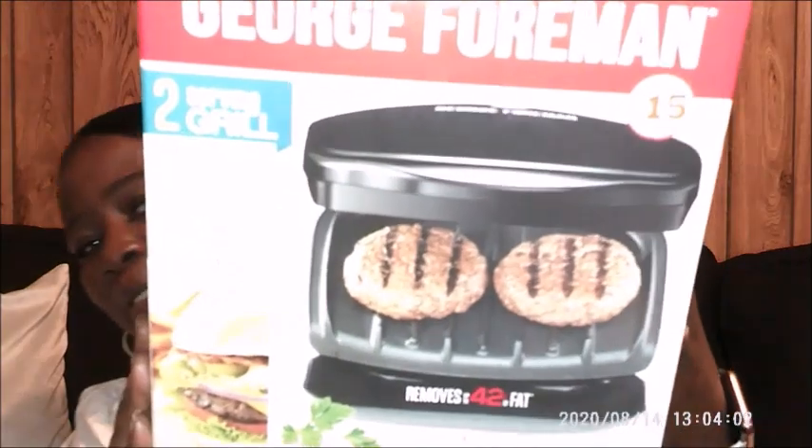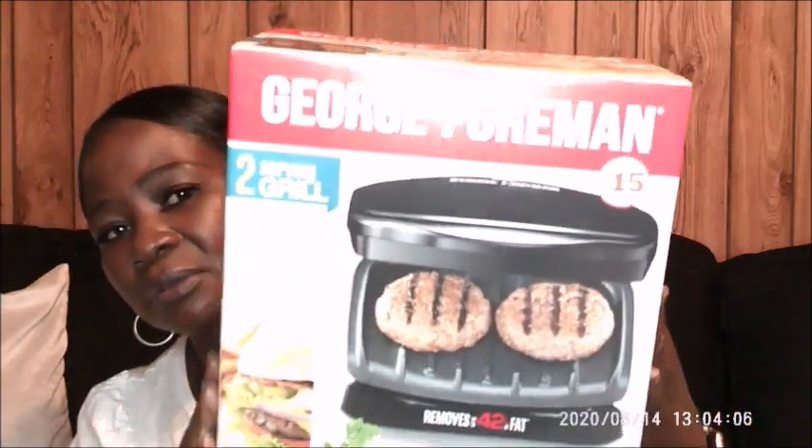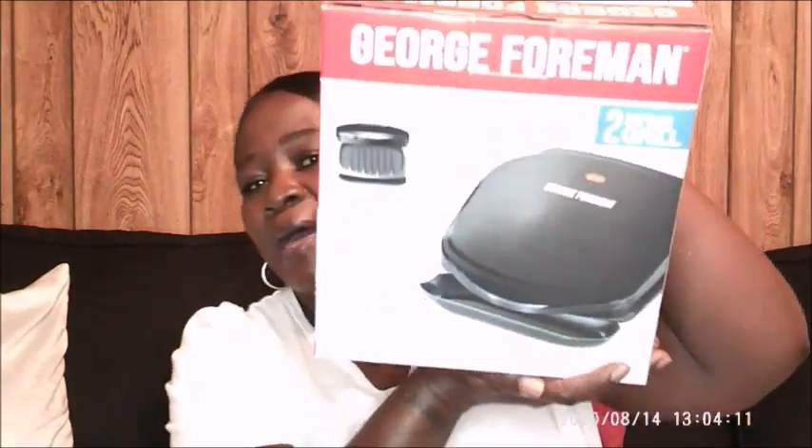Yeah, like I said, when I first got one that's when they had the white ones out — when they first came out. But anyway, I went and got this one for 15 bucks. I cannot wait to use it!